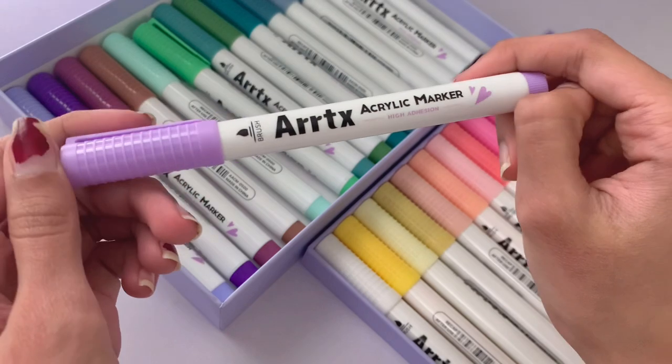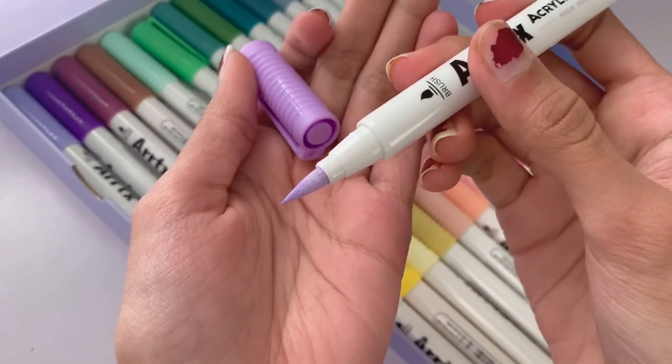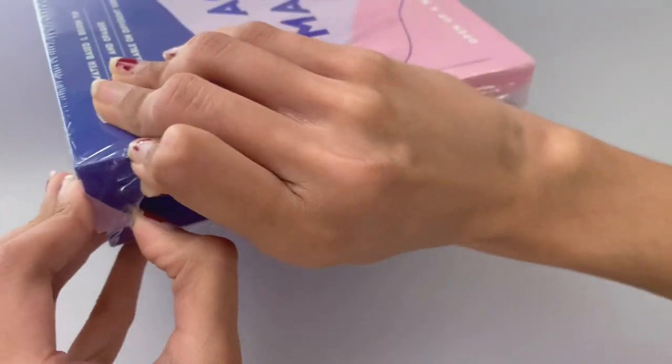Inside the first set there was a really cute thank you card and the markers are sorted into two trays. As you can see they are not dual-ended — there's only one end — however it is a brush tip, which means it's a lot more versatile than a bullet tip.